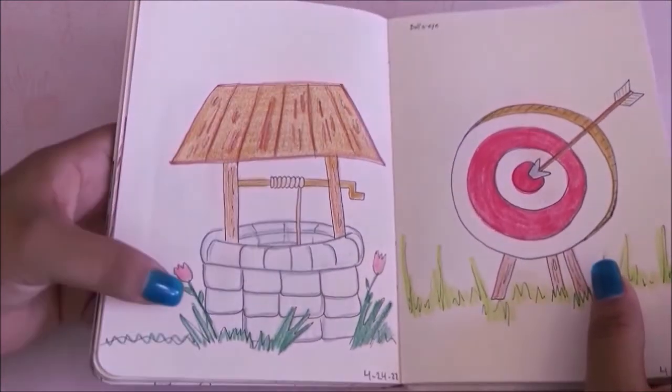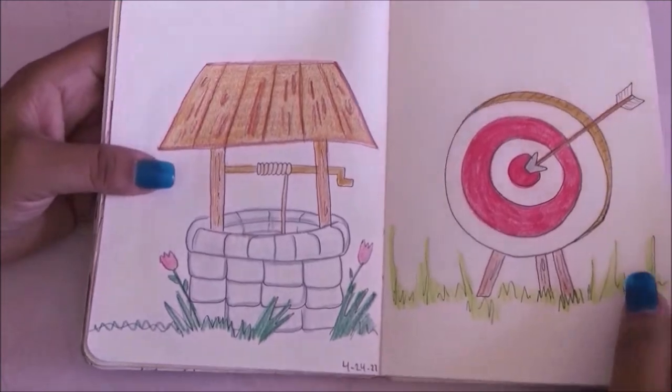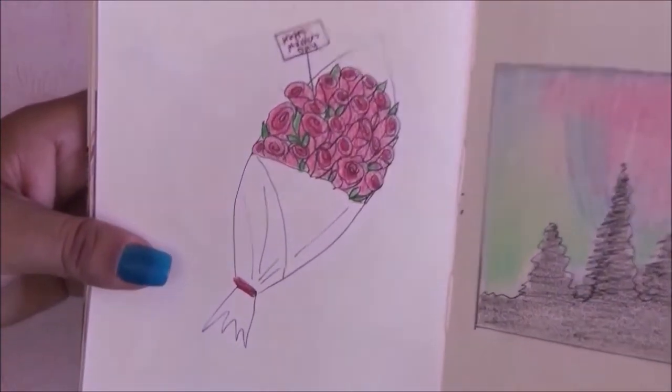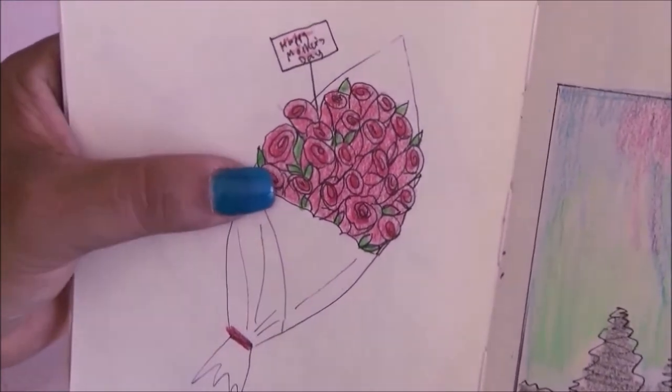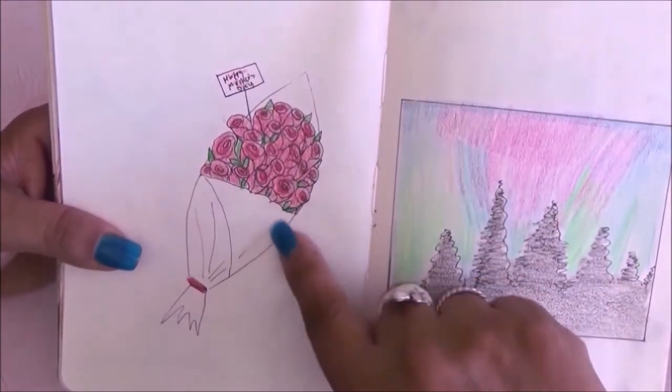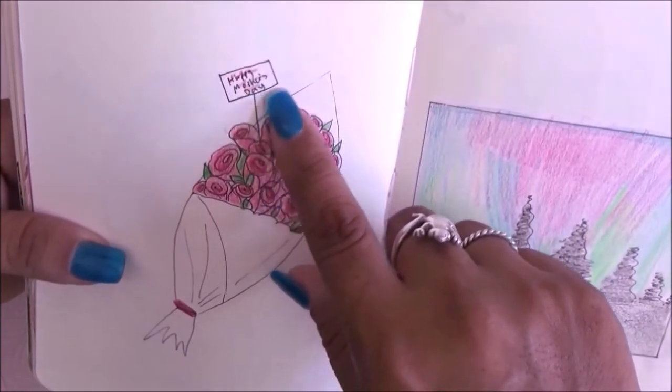For these two pages the prompts were wishing well and a bullseye, and this is what I came up with. I had to draw a bouquet of roses and I actually did it on Mother's Day, so I drew it kind of like a Mother's Day card.